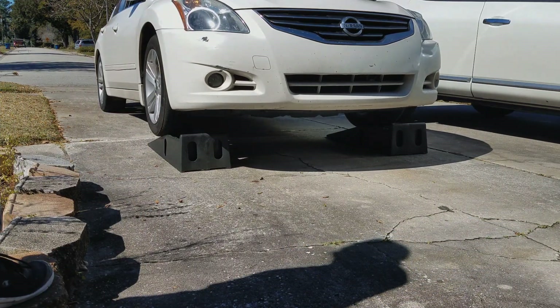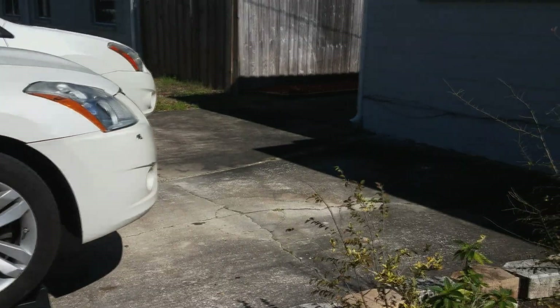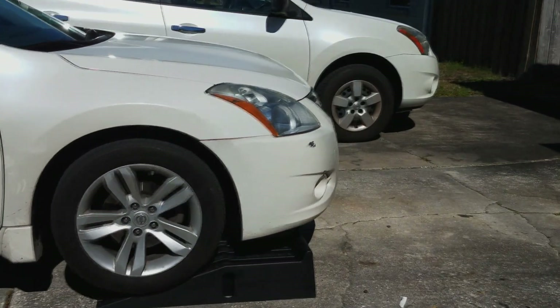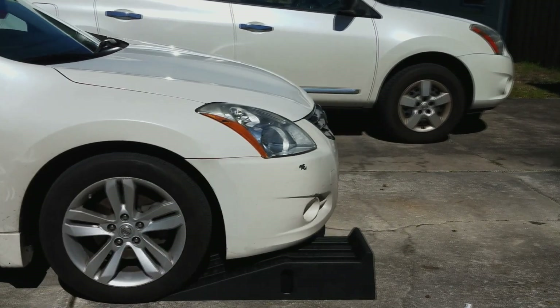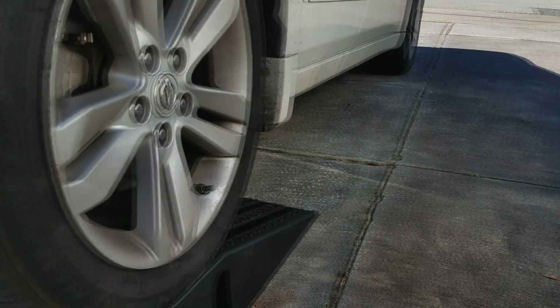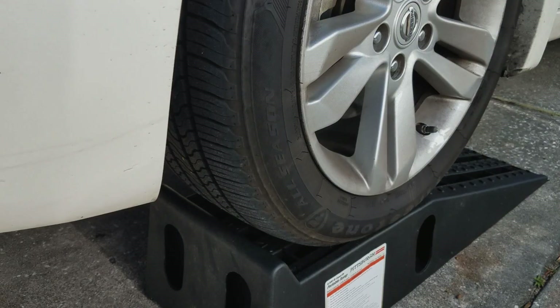You can get these ramps at Harbor Freight for like $40. We feel these are safer than just getting jacks, because with jacks you'd have to jack up one whole side and then the other, and you probably wouldn't have a big enough jack to get the car up.